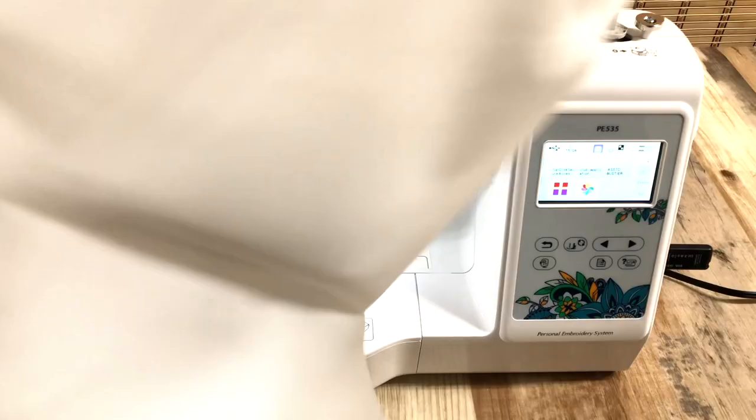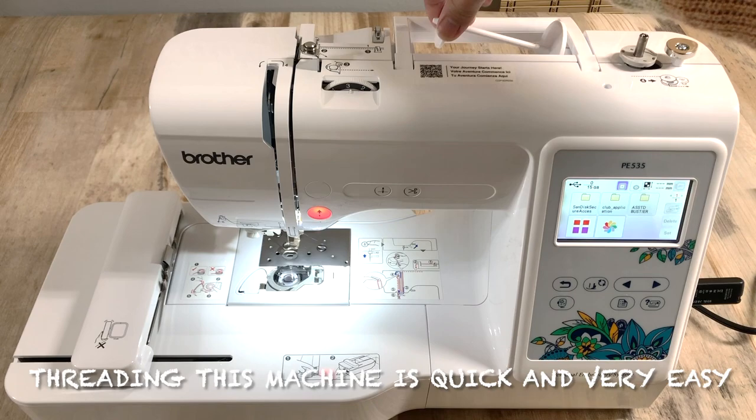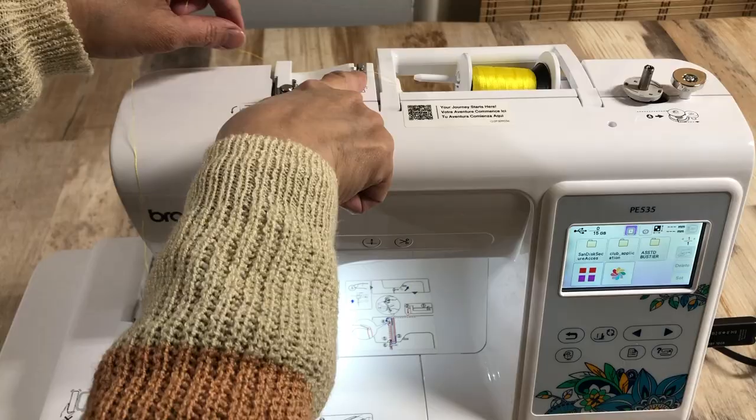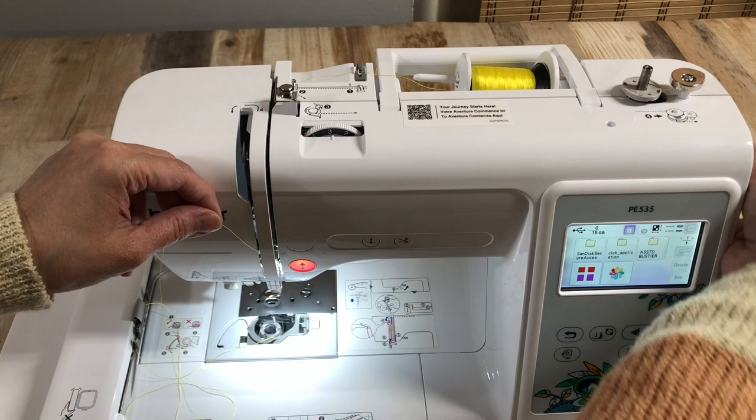They also have this cover for the machine to protect it from dust. Now you can see here I'm going to start to thread — it's so easy to do, very quick and very easy. What I love about this machine is the numbering system, and it also has an automatic threader.